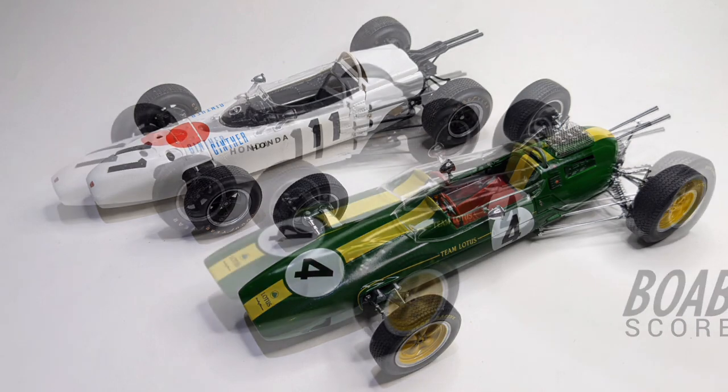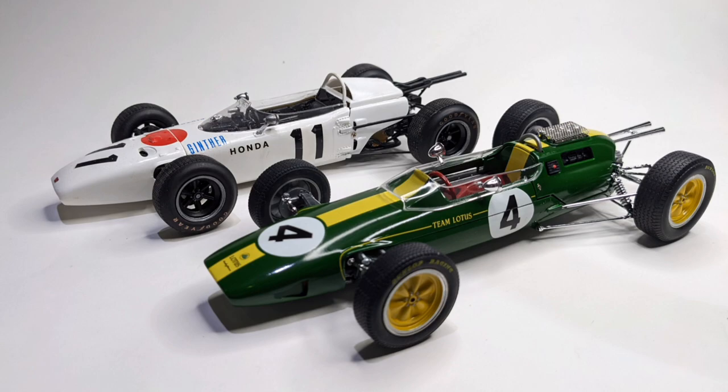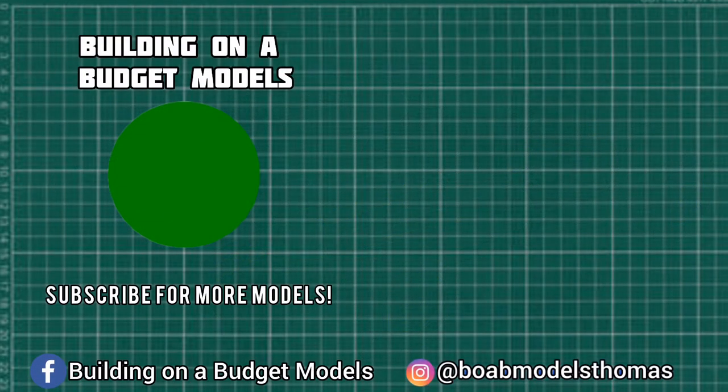If you're interested in this car, you could also have a look at the Honda RA272 from 1965. Thanks a lot for watching — please let me know what you think in the comments below. Like and subscribe, and I'll see you soon.